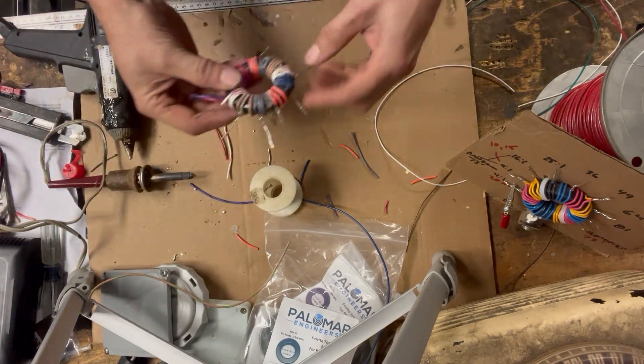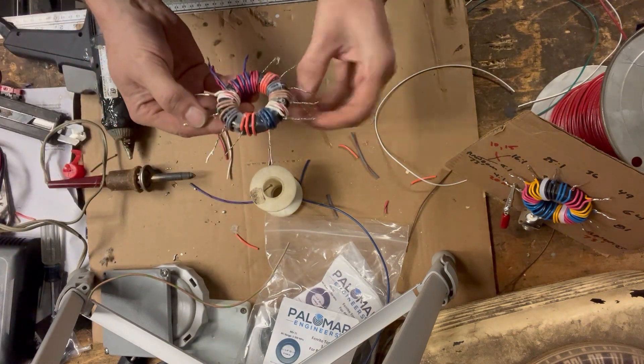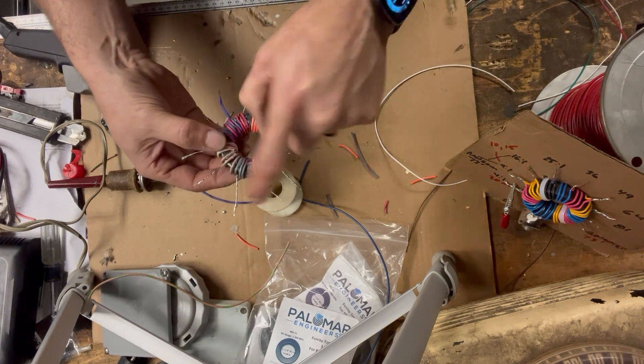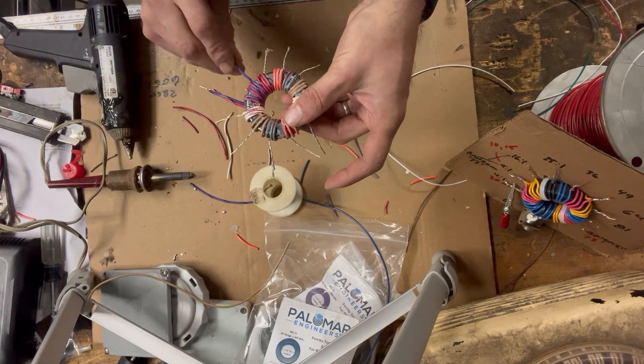All right, there we have it — everything is on there. We have one, two, three, four, five, six, seven, eight, nine, ten taps in our center.